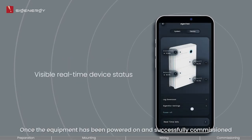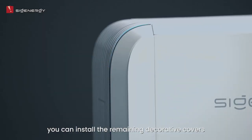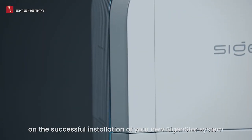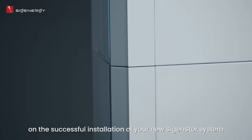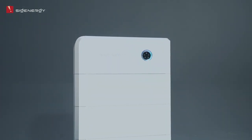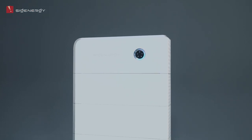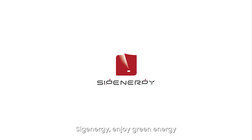Once the equipment has been powered on and successfully commissioned, you can install the remaining decorative covers. Congratulations on the successful installation of your new Cygen Store system. CygEnergy — enjoy green energy.